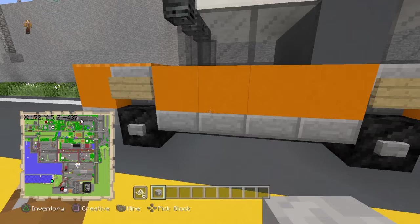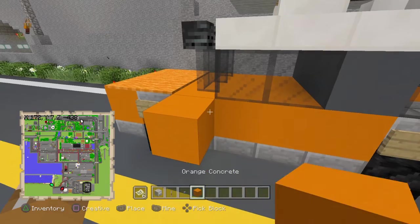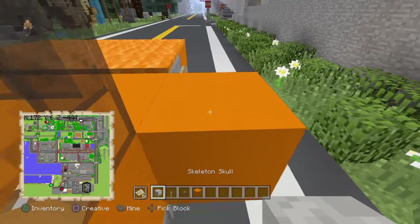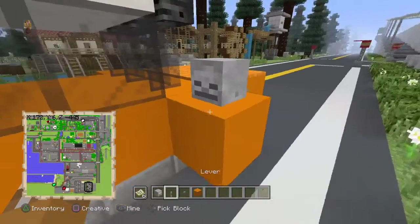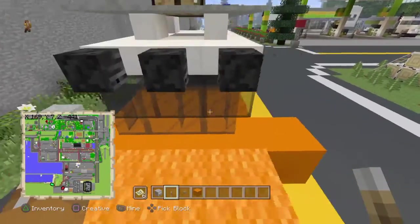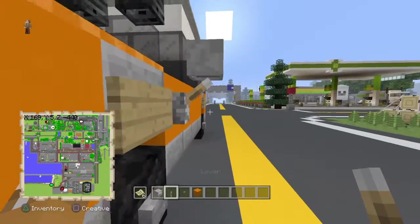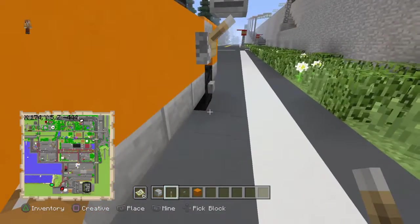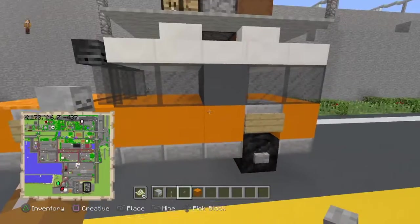Now grab your skeleton skulls, levers, and buttons. Place one orange concrete here and one here. Place a skull — either angled or straight. In this video I'm going to make it straight. Break that block and place a lever underneath. Same for the other side: straight, break, place. These act as your mirrors for your car. The rest can just be buttons — three there and three here.